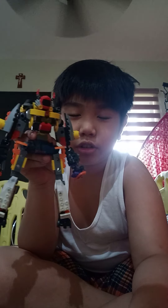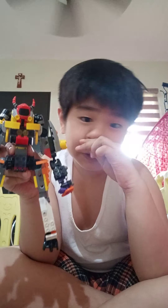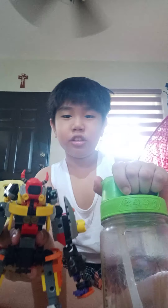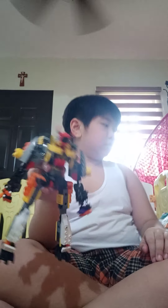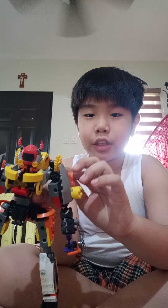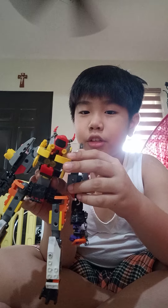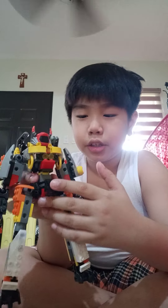Compared to my water bottle, this mech is actually really tall. It also has functioning cannons on its back — see, this thing goes like that. Those are like cannons on his back.